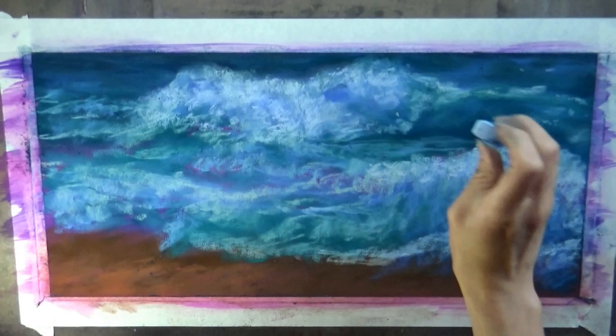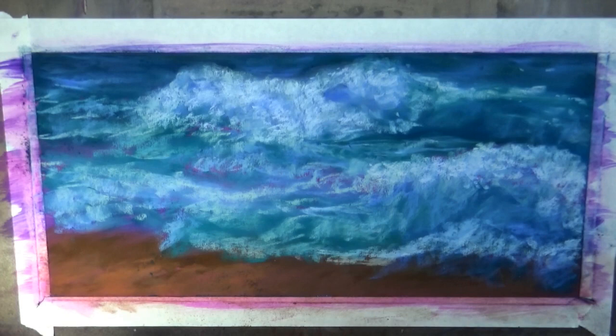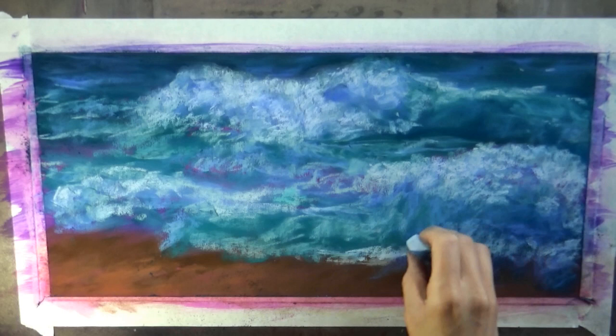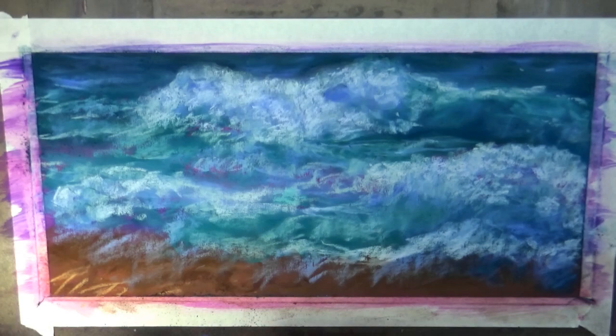I'm adding a lighter value on top now — that's where I'm starting to get into the foam parts of the waves. It's very tempting to try and draw those in first, but really it works best if you leave them to last. I'm using one of my softer pastels for that — I want to say it's a Terry Ludwig. Softer pastels will generally be a little brighter as your final layer, and it's a little easier for them to go on top of everything else.